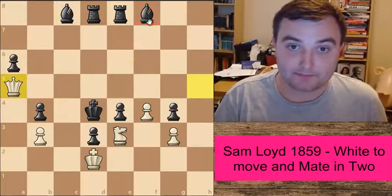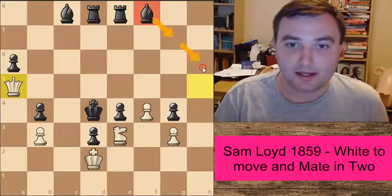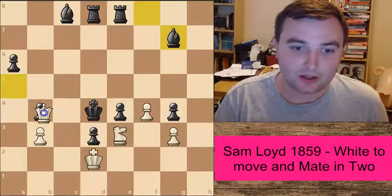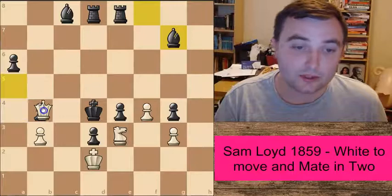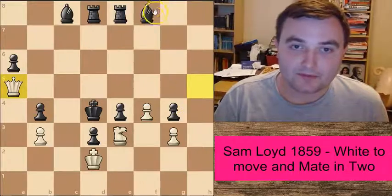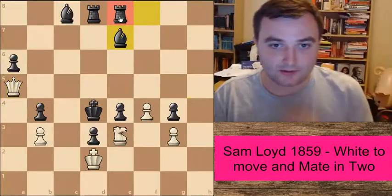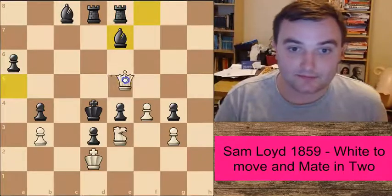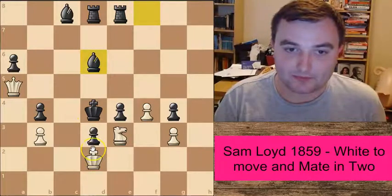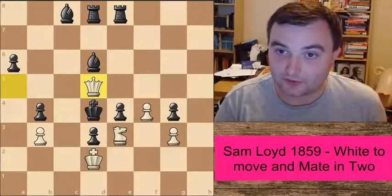We're on to the final piece that can move — this bishop. We can discount both Bishop to g7 and Bishop to h6; both of these moves fail miserably to Queen to b4. What about moving this bishop here? Again, we've blocked our rook from defending this square, so Queen to e5 is possible. And Bishop to d6? Again, Queen to d5 is checkmate.